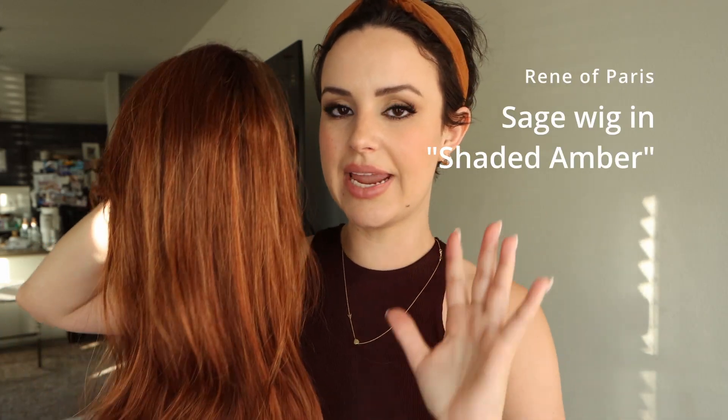Welcome back to my channel, my name is Sarah. Today I want to review a synthetic wig — I haven't really done that in a very long time. This particular wig was sent to me by Renee of Paris. I showed my unboxing video over on Instagram, so if you want to see what it looked like right when it came out of the box you can go check it out. First things first: this is a synthetic wig, this is the wig Sage.